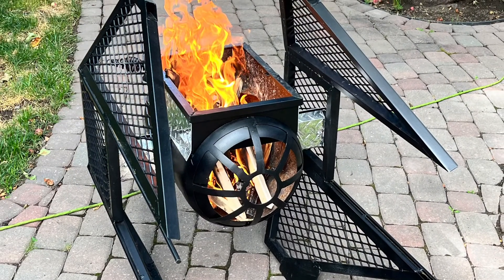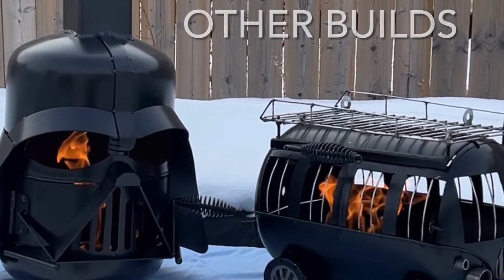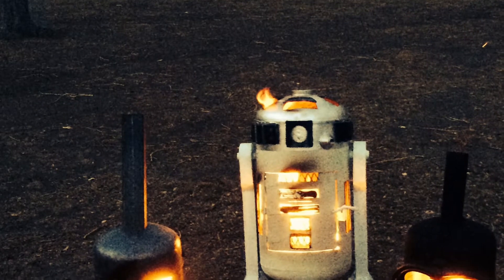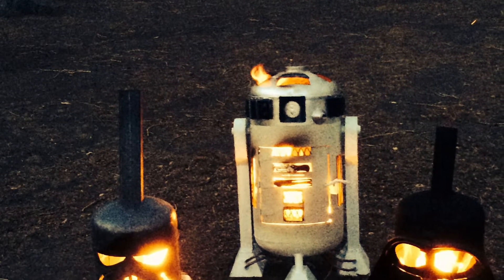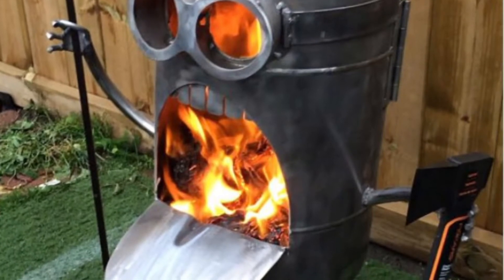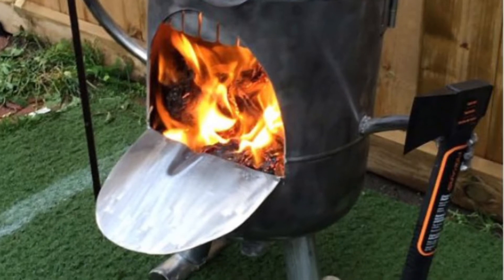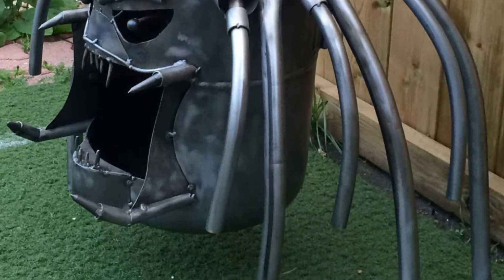Hey all, this is Ron from Twisted Gorilla Fabrications. I sure hope you all like the TIE Fighter Bomber charcoal barbecue and fire pit combo — that's a mouthful! The main body was made from a recycled 30-pound propane tank, and all other steel is new. Once the fabrication was complete, the entire fire pit was sandblasted and painted in high-temp barbecue paint.